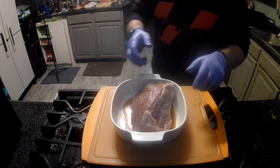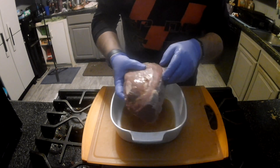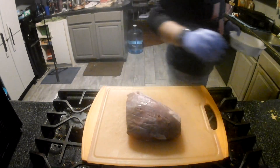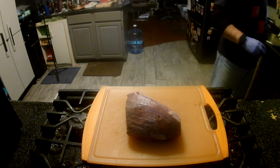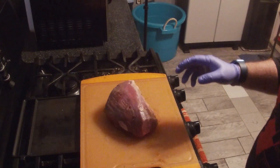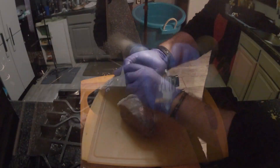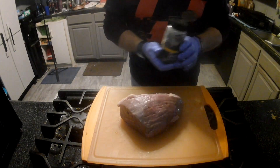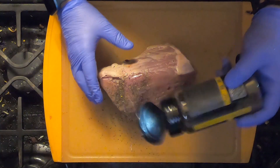We'll just move that bowl out of the way now and take the roast out. For the rub, we're using Holy Garlic, which is one of my go-to's here.